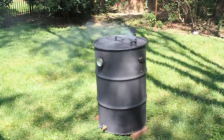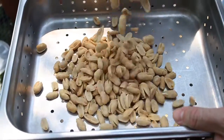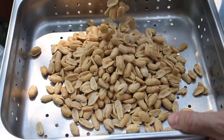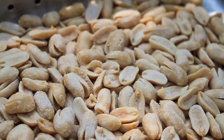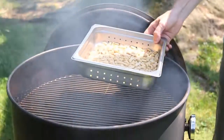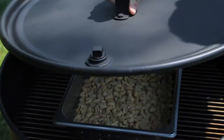For this demonstration, we're using Virginia peanuts. Unlike larger cuts of meat, peanuts take a short amount of time to cook. Larger pieces of meat can take upwards of 9 to 10 hours. However, peanuts take a short 10 minutes.